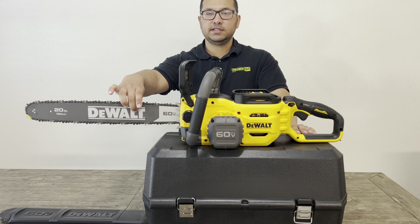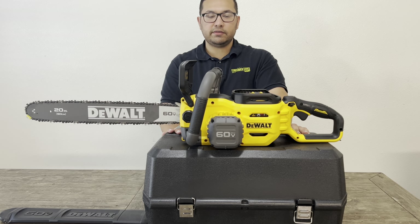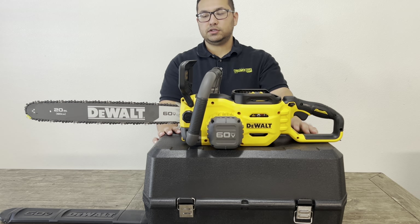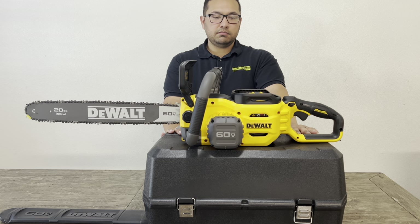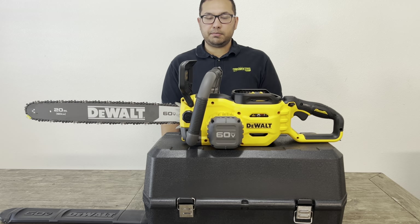I had the 16 inch chainsaw before I got this one and I love that one because it's so easy — you just put in the battery. You don't have to mix any oils or fill it with gas. No mess, it's just quick and easy. Put a battery in, chop whatever you need to. I don't use it for big logs, just small bushes and branches. I definitely like the Flexvolt series for the portability and ease of use. There's always a lot of power in the Flexvolt tools, so definitely give it a 10 out of 10. I like the case — I was looking for this when I purchased the 16 inch one.